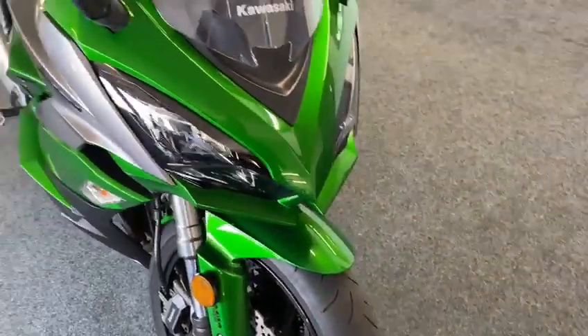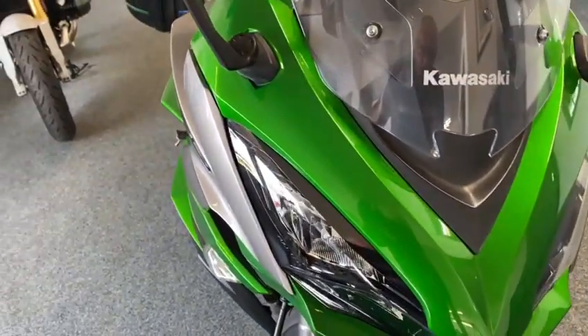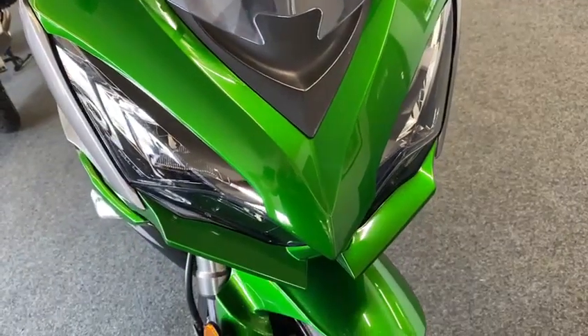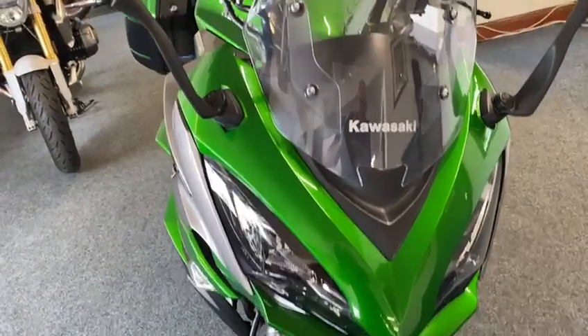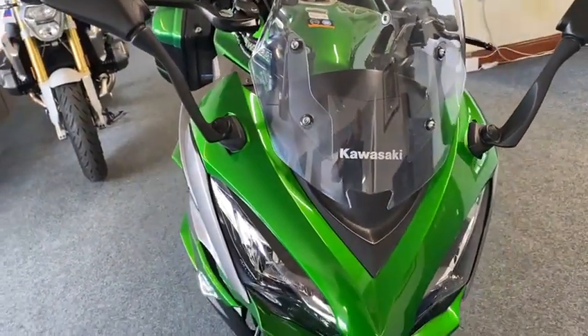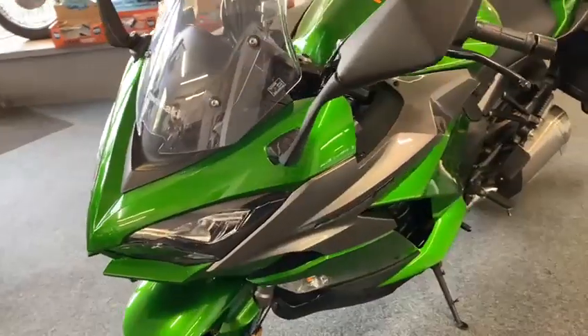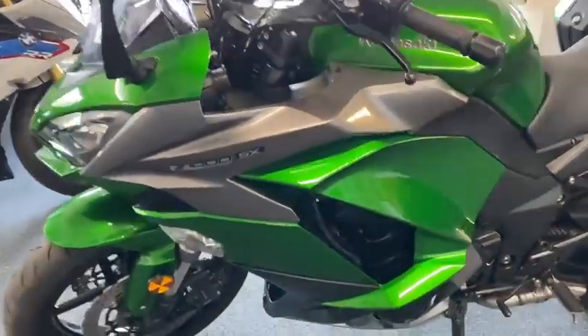Tyres are all good on it, as you can see with the front there. That's not full of chips or anything. I think it's just a completely standard original bike this - even the original screen. Basically everything original. It's just a lovely, clean, tidy, well serviced and well looked after example.